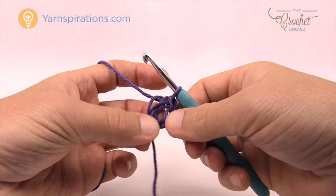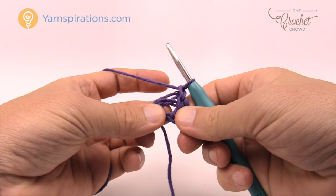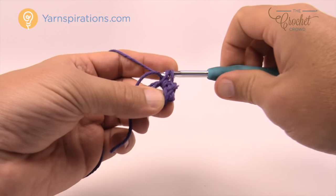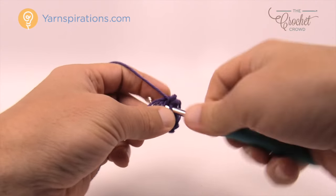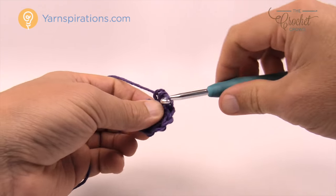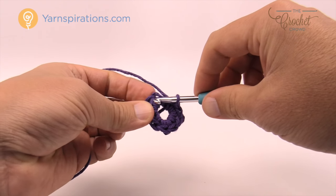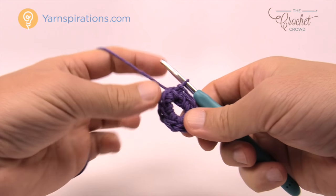Keeping the same color we're going to continue. Chain up one and then put eight single crochets into the center of the ring — just go right into the center, pull through, and then pull through two: 1, 2, 3, 4, 5, 6, 7, and 8. Join this to the beginning single crochet to finalize that round off. That was round number one.